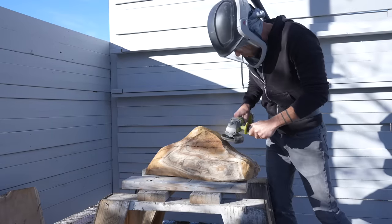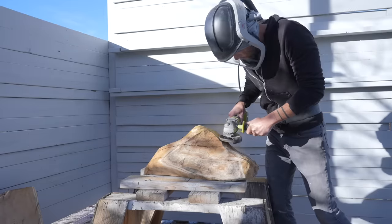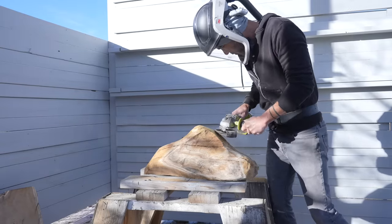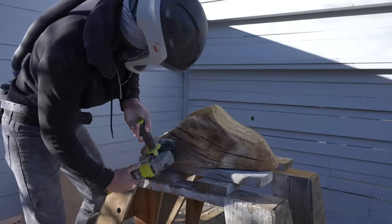Now that I know the orientation of the rock, I can really focus on carving these lumps of wood. My process for this is just holding up the wood to the rock, seeing how it fits, carving away a little more wood, and repeating until I get a nice good fit.